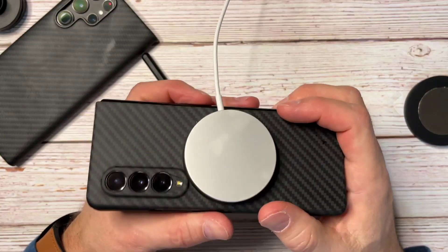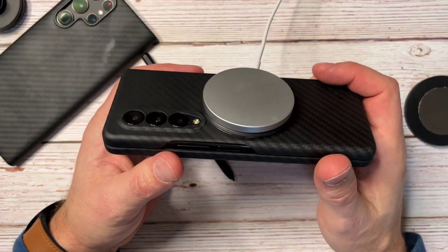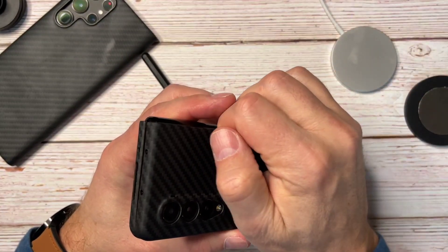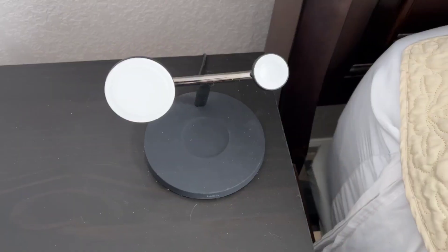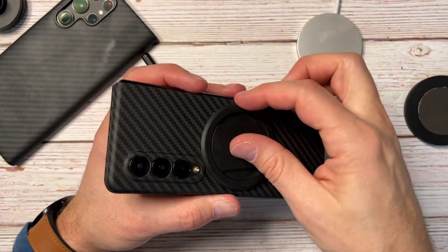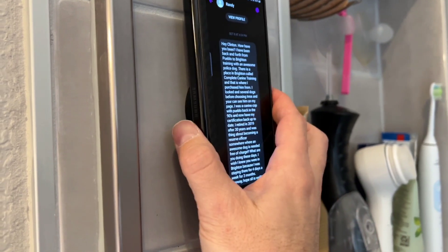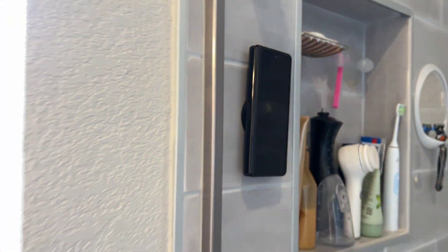MagSafe works really good — no problem mounting whatever you want to the back. Even with the grip removed and just the ring left, it still works pretty decently — not as strong, but still pretty tight. So MagSafe accessories worked really well overall. You can adjust the grip any way you want because it's just magnetized on there and pulls right off.